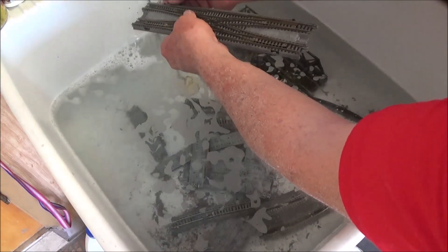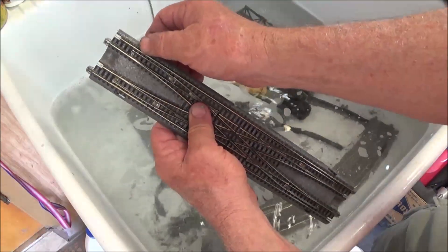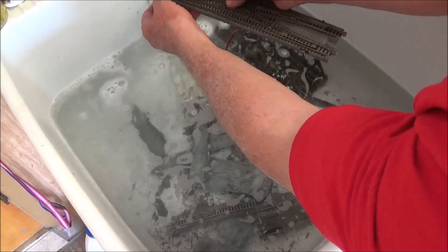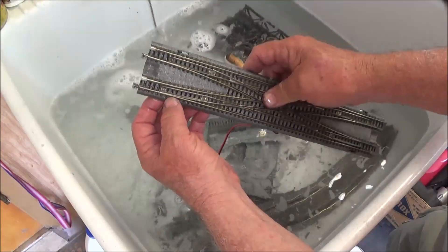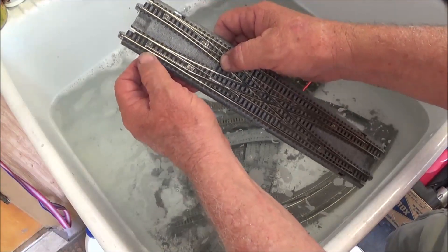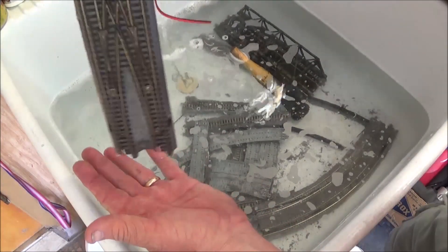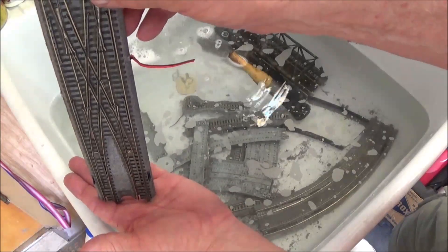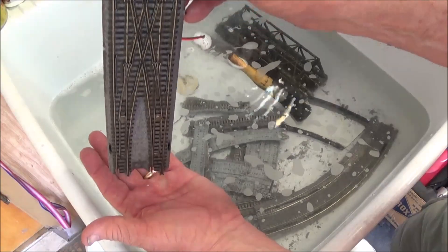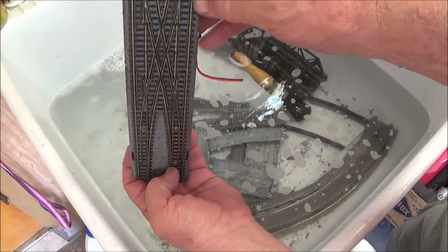I ran some water through it and dislodged whatever was in there. The idea is to work these things several times, make sure they're working and there's no ballast in the way of the mechanism itself. I'm actually physically running water right into the hole, and you can see it's freed up now. Whatever was in there has been dislodged or at least moved to a different area within that housing. I've shaken the water out of it — they're all still working. I leave them in the normal position, prop it up against something and stand it up to let it dry, because that lets all the water and glue mix run down to at least one end.